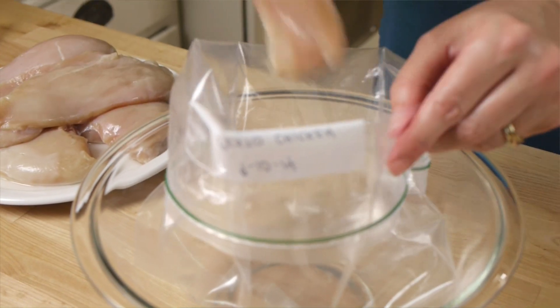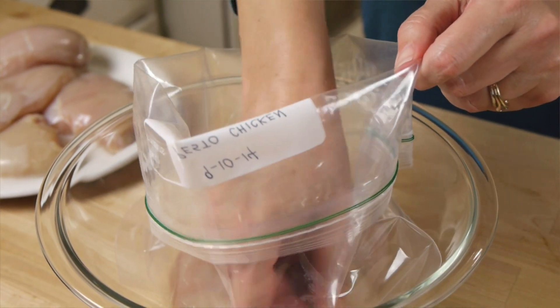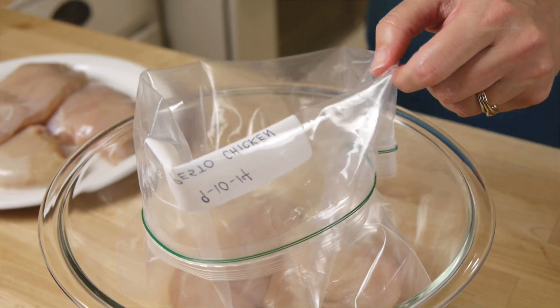Get all of your meats ready and place them inside the appropriately labeled bag before you add any other ingredients. This is the best way to keep your hands and your work area clean. Adhesive labels tend to freeze and fall off in the freezer.